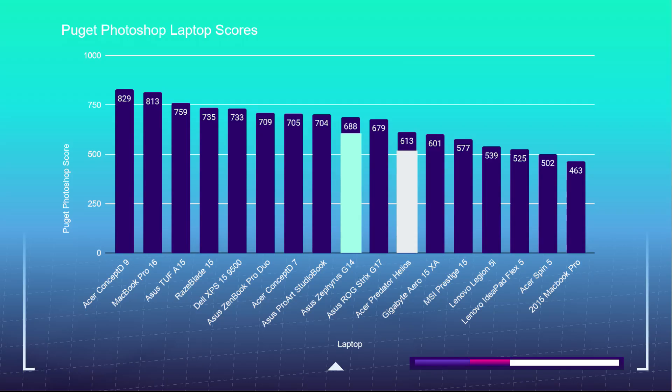Just before the video editing test, let's look at how these laptops perform in Adobe's design suite using the Puget Systems Photoshop benchmark. Both laptops perform well, capturing equally suitable middle-of-the-charts spots, making each a great fit for Photoshop, Illustrator, and InDesign. However, the G14 pulled off a slightly better score, snagging a 688 over the Helios 300's 613.